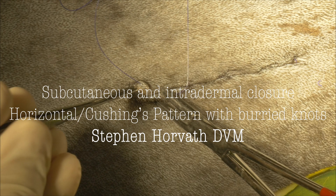In this video, we're going to discuss subcutaneous and intradermal closure using a horizontal Cushing's pattern with buried knots.